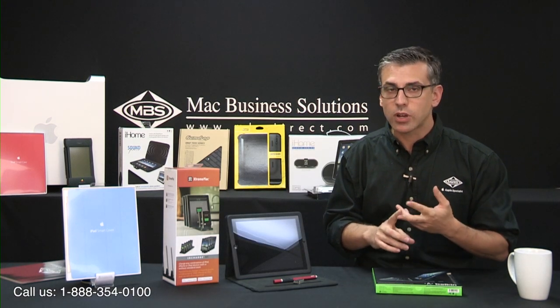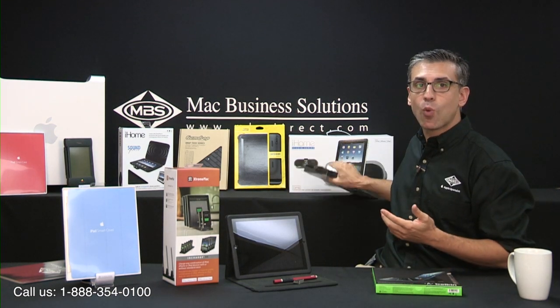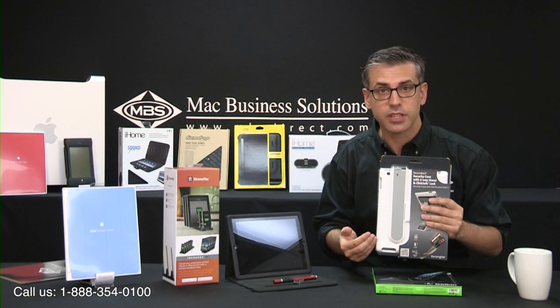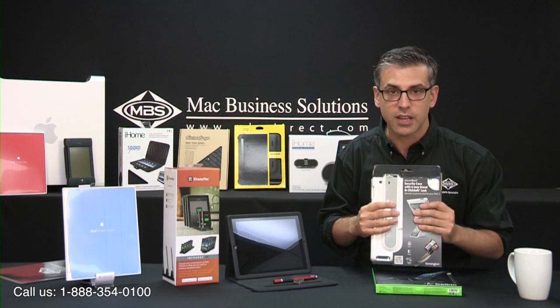If you have a publicly used iPad, either by employees or customers, and are looking for a way to have it tethered, locked down, or otherwise secured, we here at Mac Business Solutions have a wide array of options for you, including inexpensive cable locking systems to more complicated card readers and mobile device management solutions that allow for full control of the device and its content.